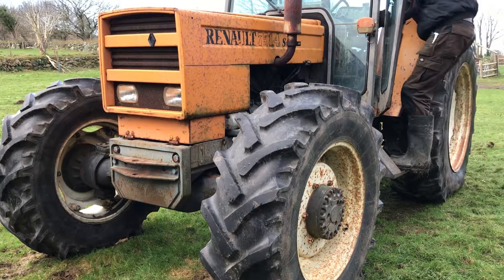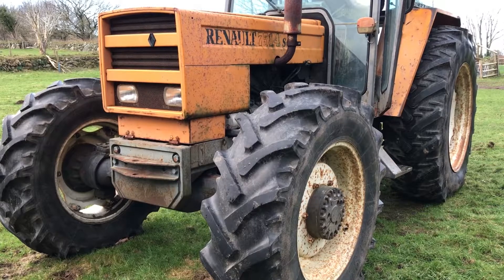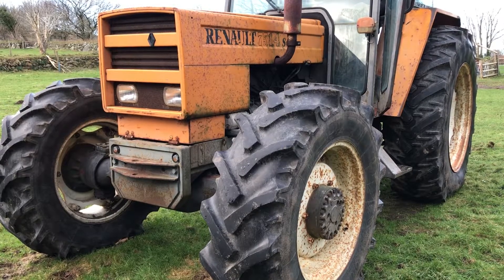My tractor needs a run after a couple of weeks, so I'm just going to start it up and show the A-frame system I'm using on the back of it. It hasn't been started up for a couple of weeks, so it starts up great.